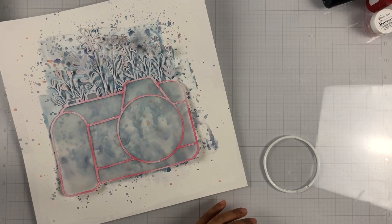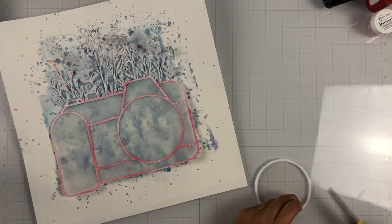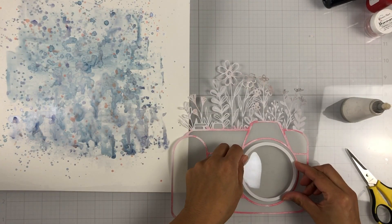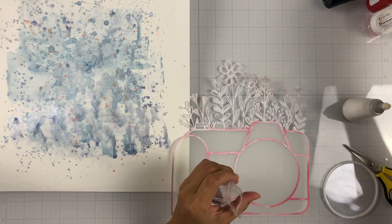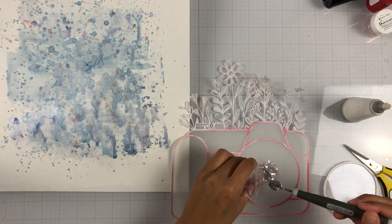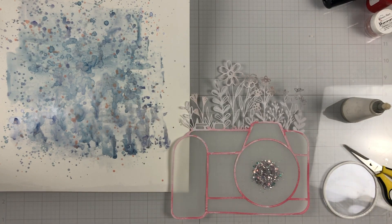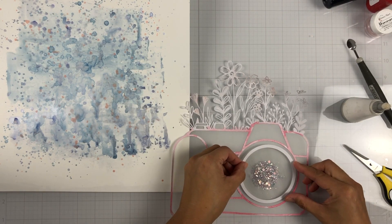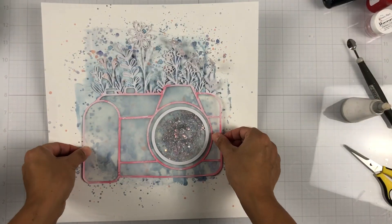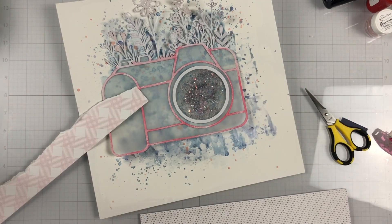For my lens, I went ahead and created a shaker because that glitter is so pretty and I wanted a chance to highlight it. I just took the inside, created a little window with some acetate, had some foam around the edge of my frame. Because it's glittery, I just spooned in the glitter right on top of the vellum and then sealed it with my little shaker window. That was it — super easy and super simple.